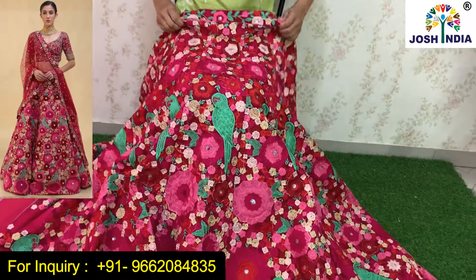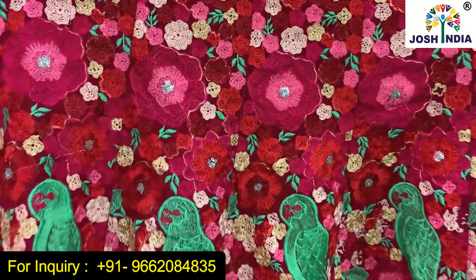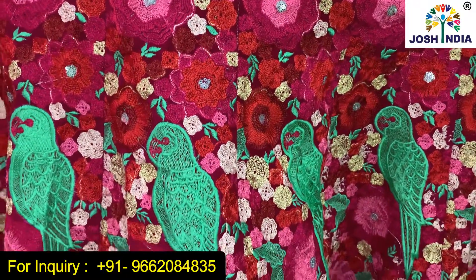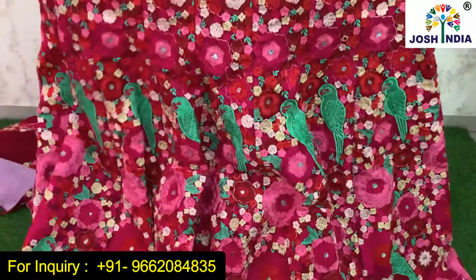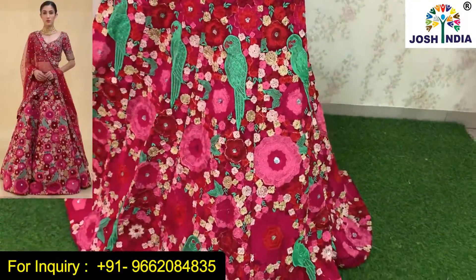Dark pink, light pink — little flowers, and the flowers are also given here. This is a small shape and this is also given. As I have told you, this is a fancy fabric. It is very beautiful.